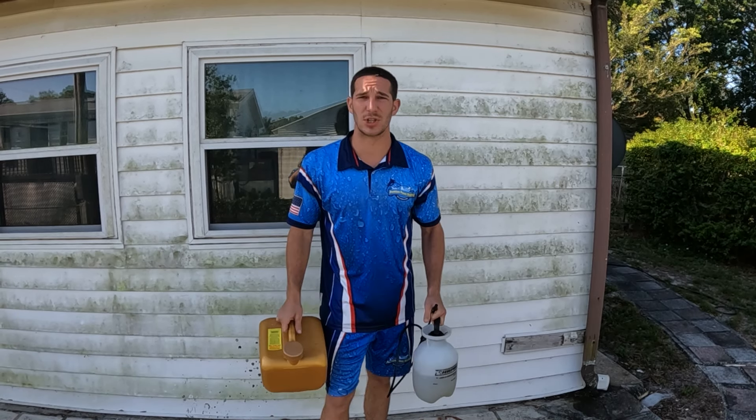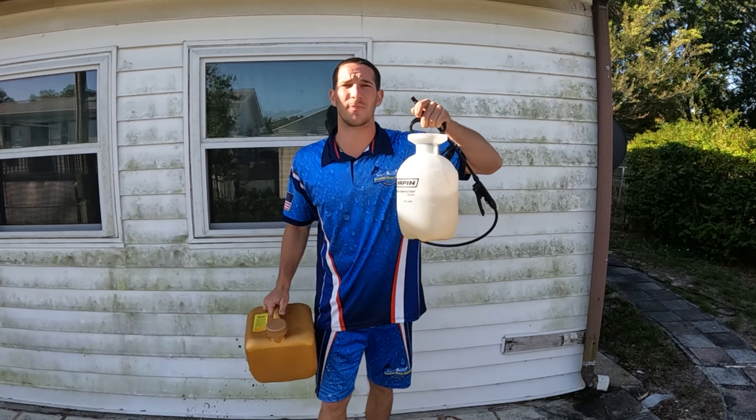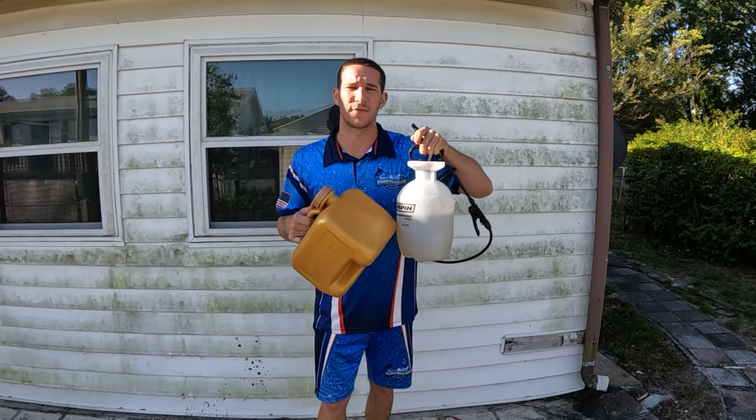Really cheap, really easy to do. You don't need to be a rocket scientist. Buy one of these pump-up sprayers — you can get them off Amazon. It's a bleach pump-up sprayer and they run about $15.